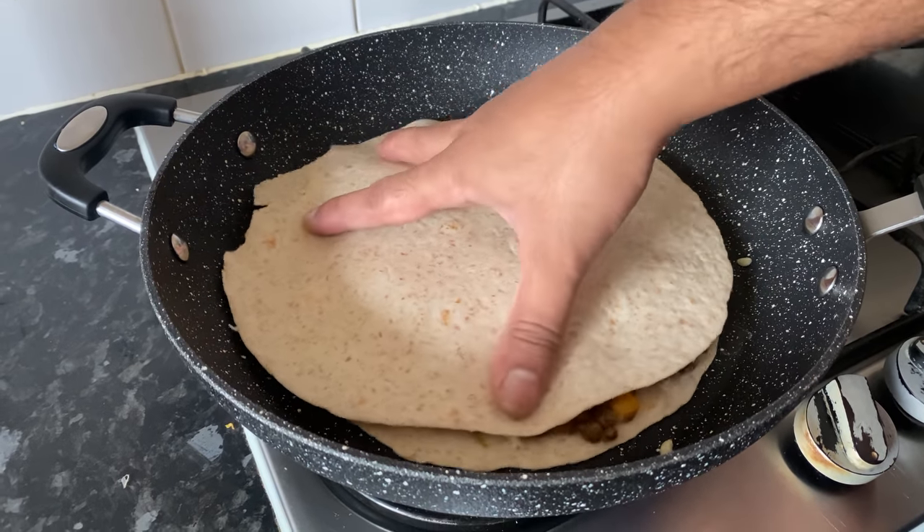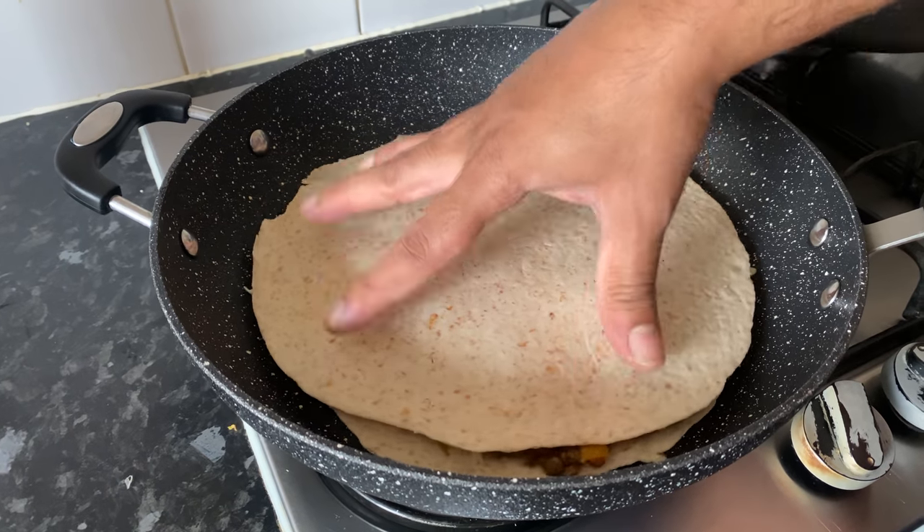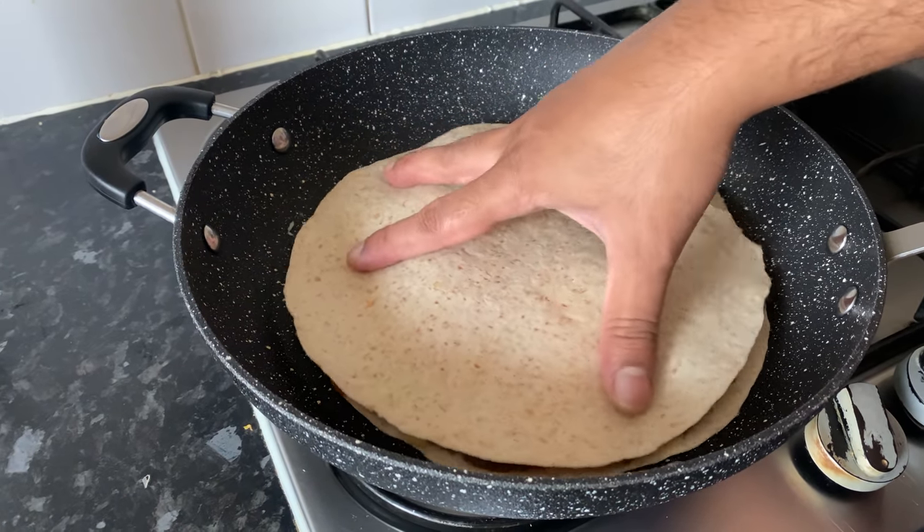If you want to cook it in the pan, you can use the pan. After cooking, continue with the next step.